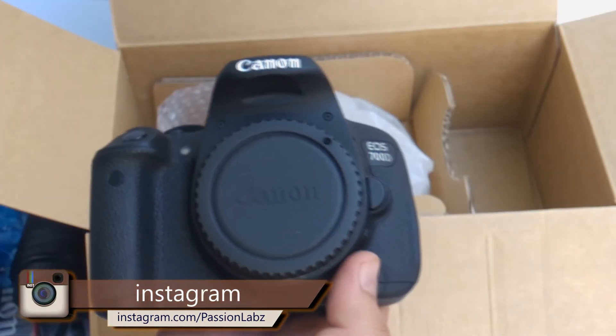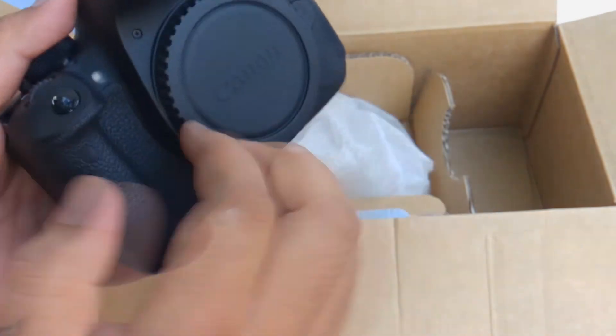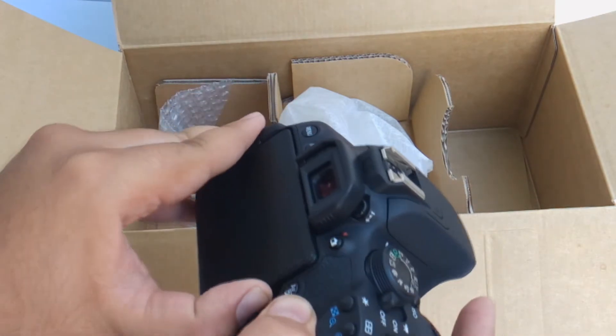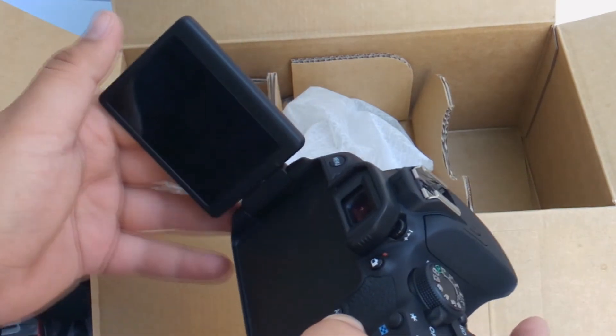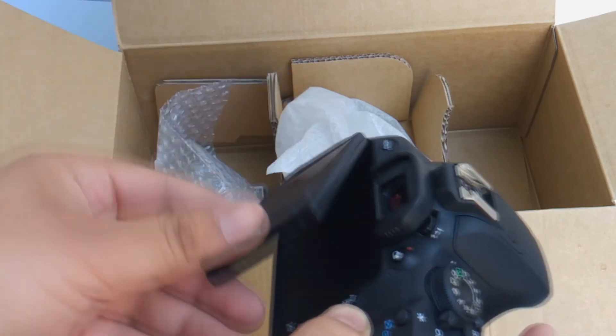Now comes the camera itself. The build quality of this camera is simply superb. The reason for me to upgrade from the Nikon D3200 to the T5i is this rotating touchscreen — it makes your job easy if you are a single person doing the job.